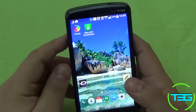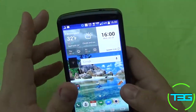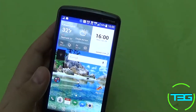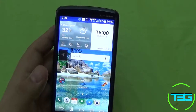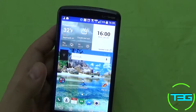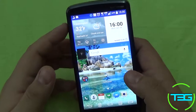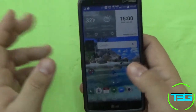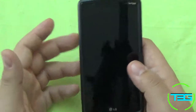LG has the absolute best stock launcher ever, in my opinion. I haven't had a recent Motorola or Sony, so there are a few I haven't tried out, but going from the TouchWiz on Samsung to this — world of difference. And the first and foremost thing is your options for locking and unlocking the phone.